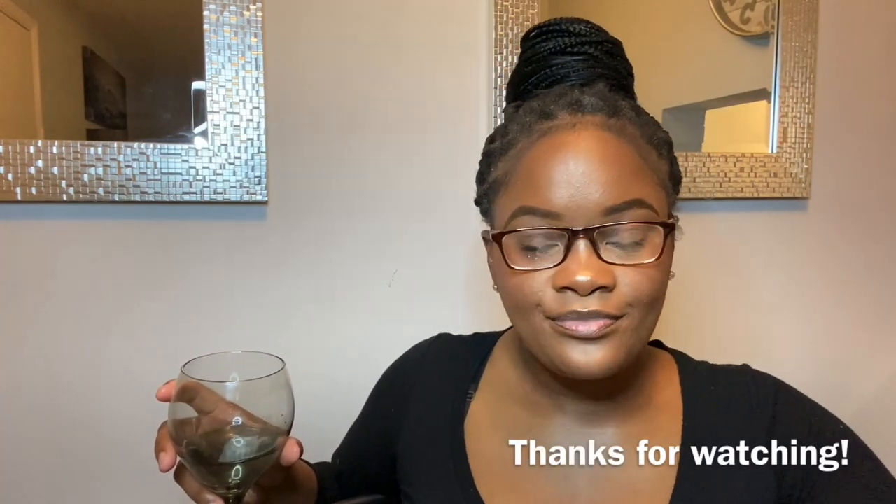That is it for this video — I am full and I feel good. Don't forget to comment down below and let me know what videos you guys would like to see next. If you are not subscribed to my channel, please subscribe, and do not forget to hit the bell so you won't miss any videos or notifications from me. Again, my name is Ming Lisa Amazing — cheers!